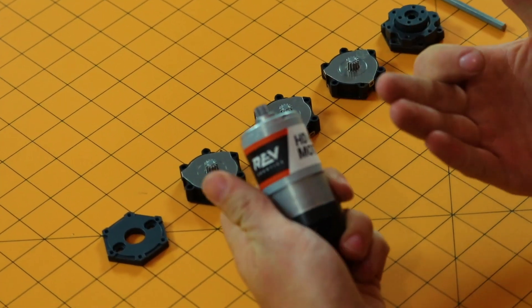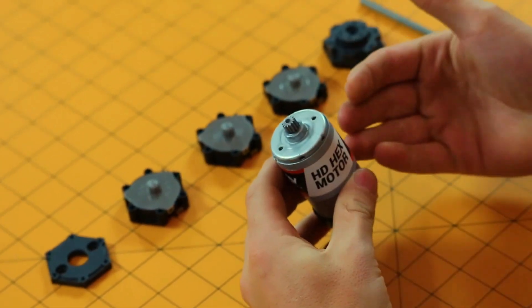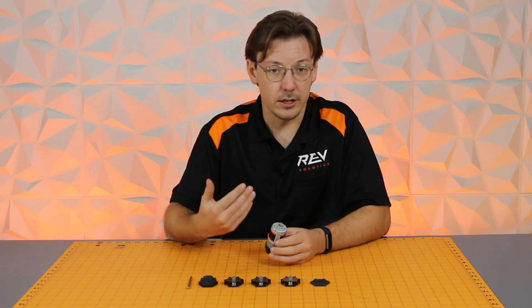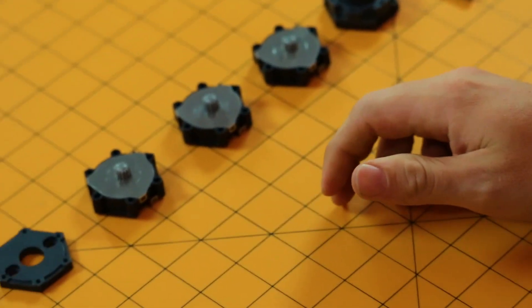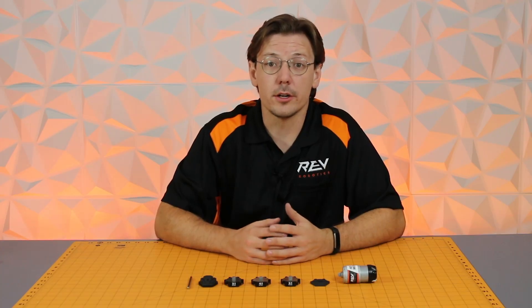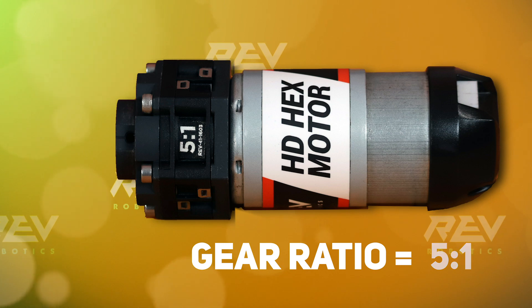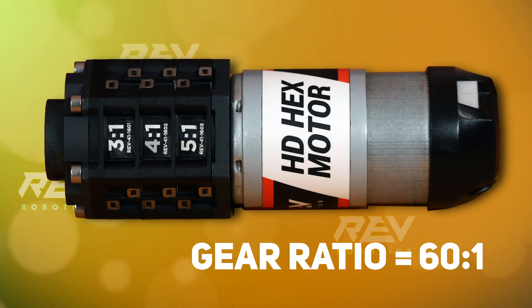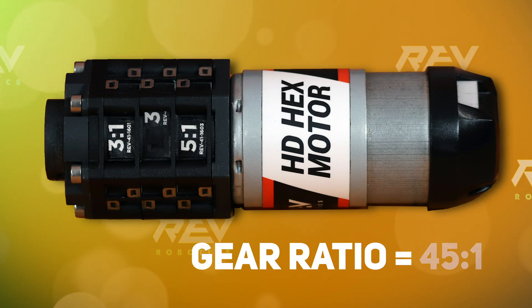One of the other things that comes with the kit is an HD Hex Motor with a pinion already pre-pressed on, allowing you to easily get up and running. Also, the Ultra Planetary Gearbox kit comes with a hardware pack allowing you to use a zero, one, two, or three cartridge configuration, letting you choose the gear ratio that best fits your application.